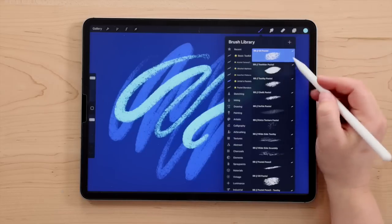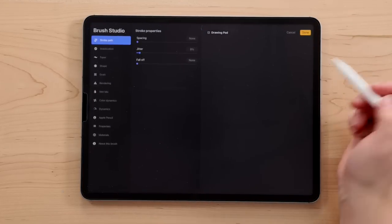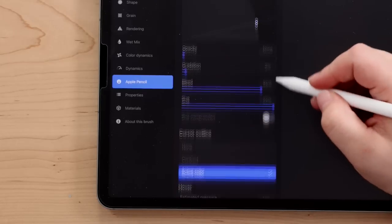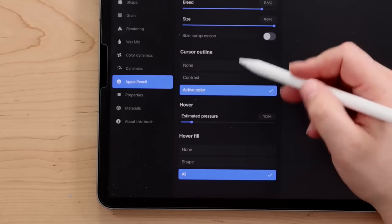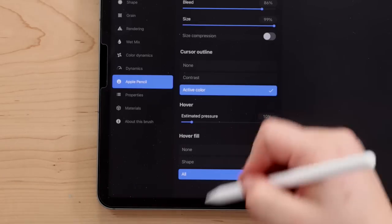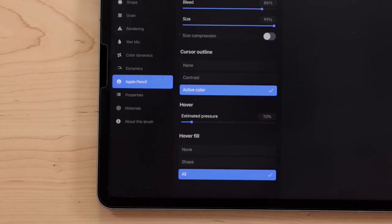Let me go to my brushes. I'm opening up one of my pastel brushes, and you'll find the settings here under Apple Pencil. If you scroll down to the bottom, there are some new settings — pretty much the same as the preferences, but you can do it on a per-brush basis. So if you wanted a particular brush not to show the cursor, you can set it up to be that way.